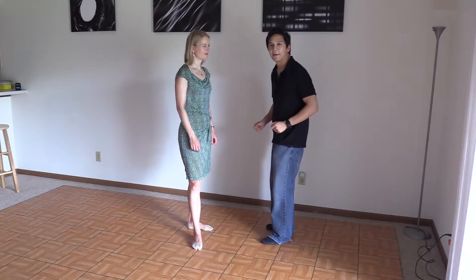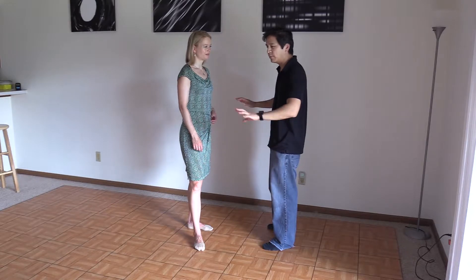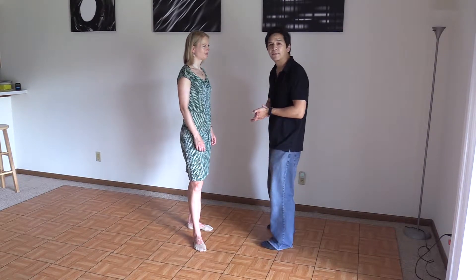Hello again, PD group. Welcome back. Before we begin, make sure you've got plenty of space and, as you can see, we're working with a partner right now. So take a break if you need to, if you get tired, and just take things nice and easy.